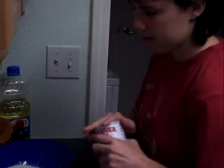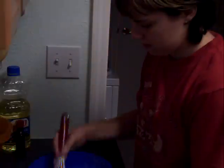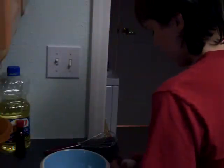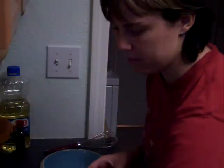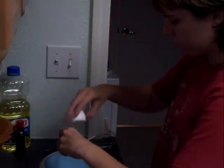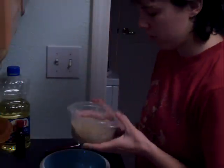Mix that all together. Next, you're going to need two eggs — open them up and put them in a small to medium-sized bowl, because you'll be adding a couple other things to it. You'll need to add three-fourths cup of brown sugar.